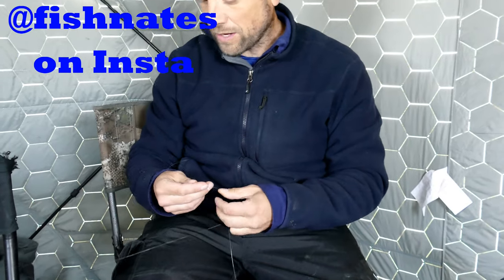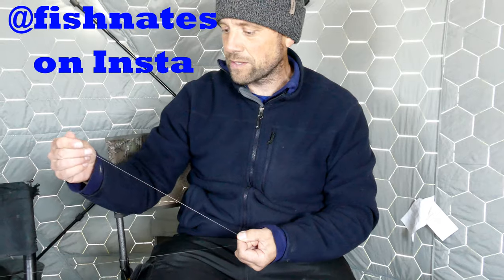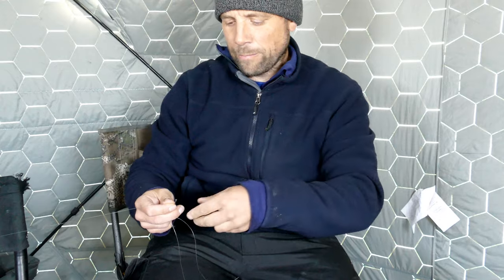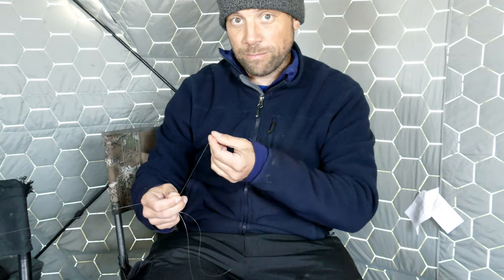All right, we've got everything set up, got the underwater camera situated. Nathan's going to walk us through an FG knot. We've got 17-pound Suffolk's fluoro for a leader tied into 30-pound Power Pro. Just like the pros.